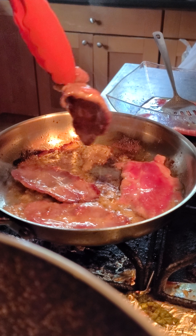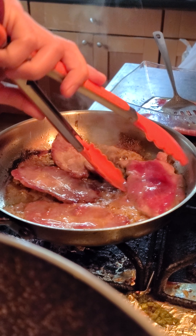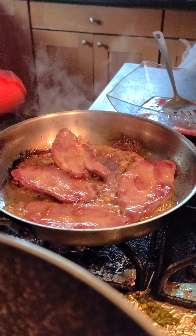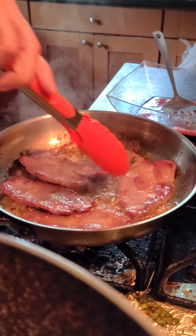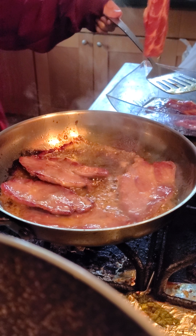Extra thin pieces of meat. Alright, it's flipped over now. That's adding another piece of meat.